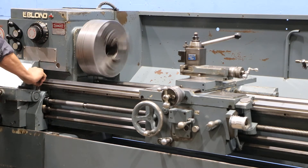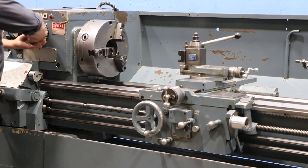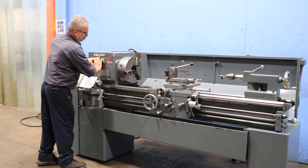Reverse. Machine also has a thread dial indicator. We have a couple of tool post holders and two live centers.